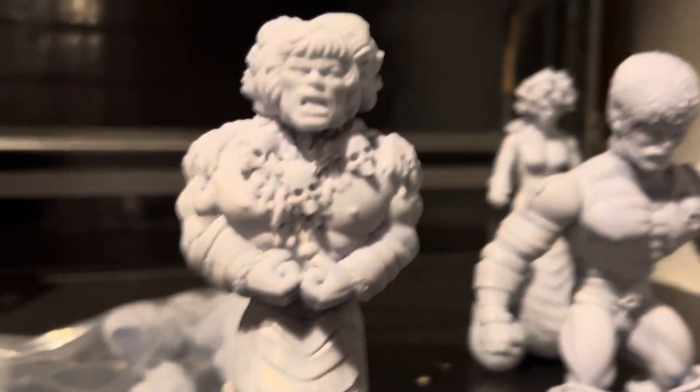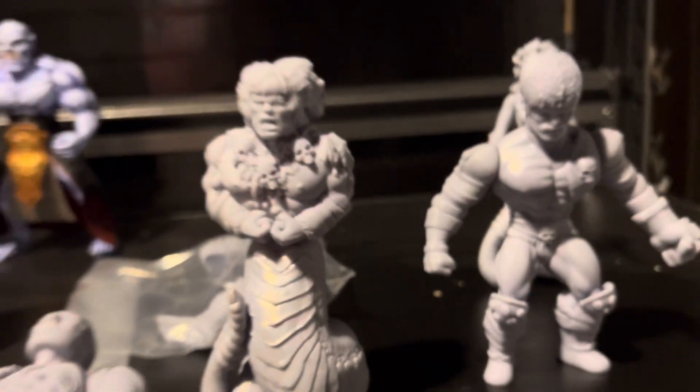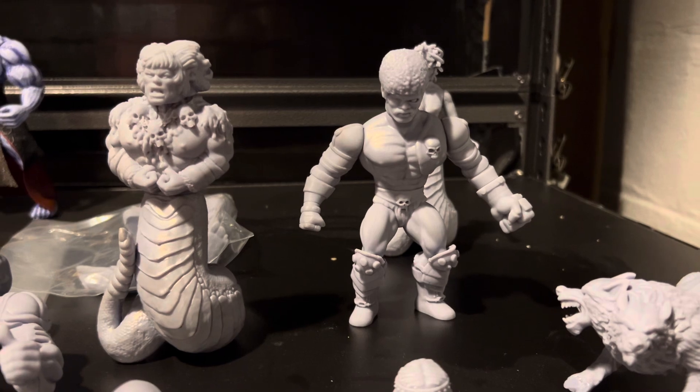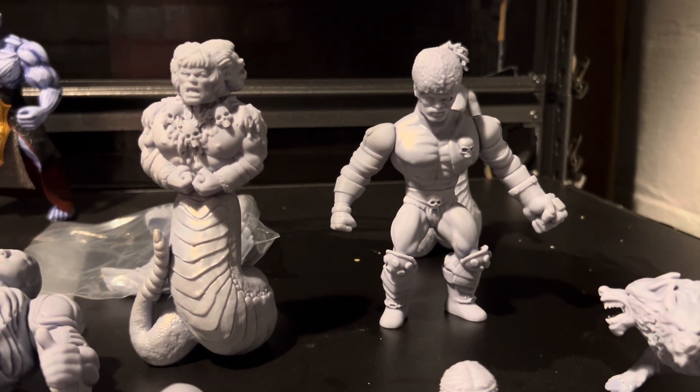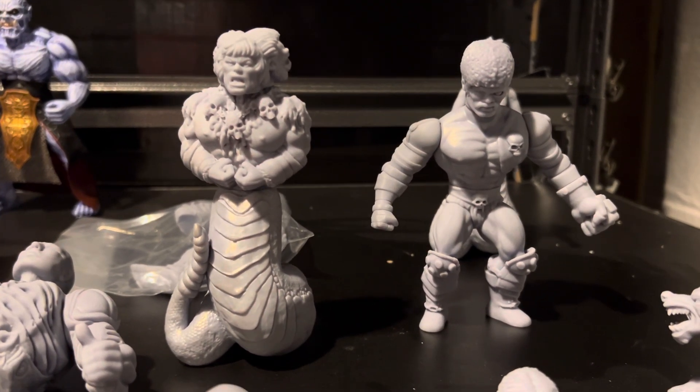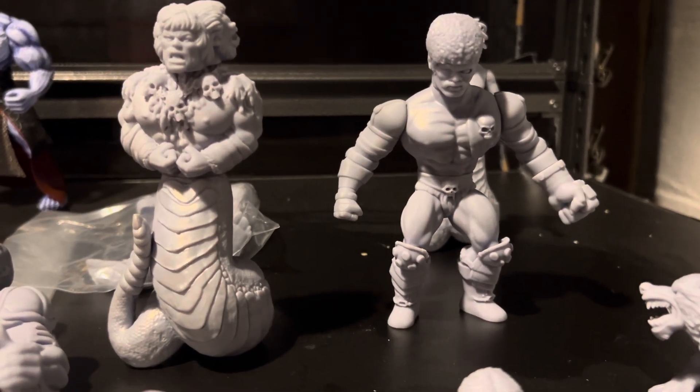Once I get done with these figures — it's probably going to take me a few weeks because I've got so much going on with work — I plan on doing a video to show you guys the finished product of these two figures. I also got something else in the mail: some heads that are pretty cool.